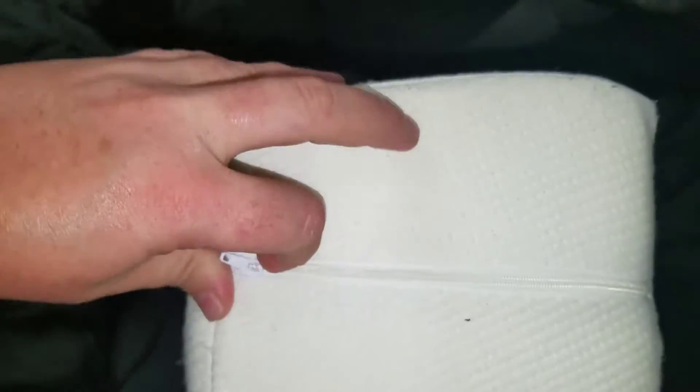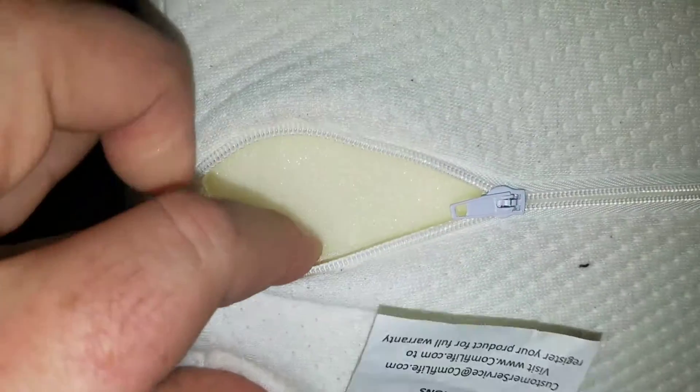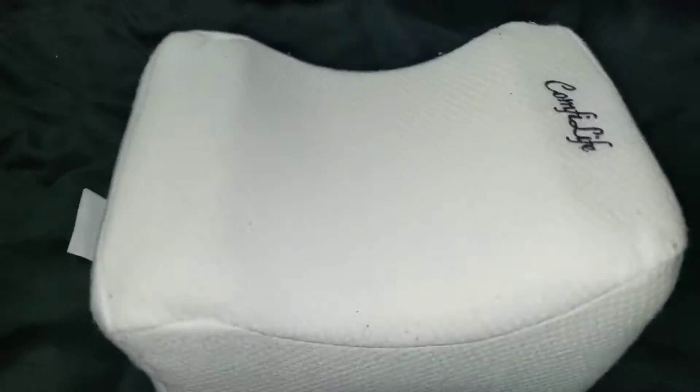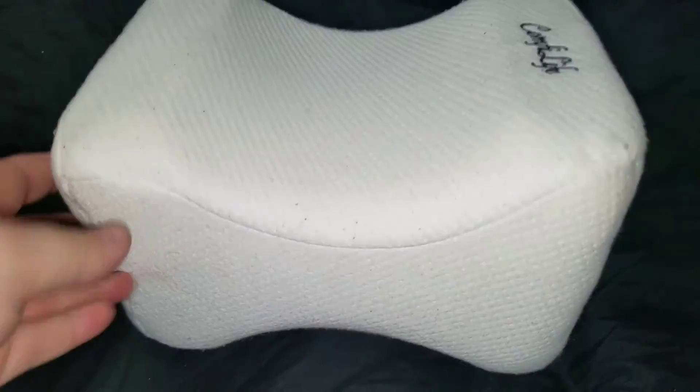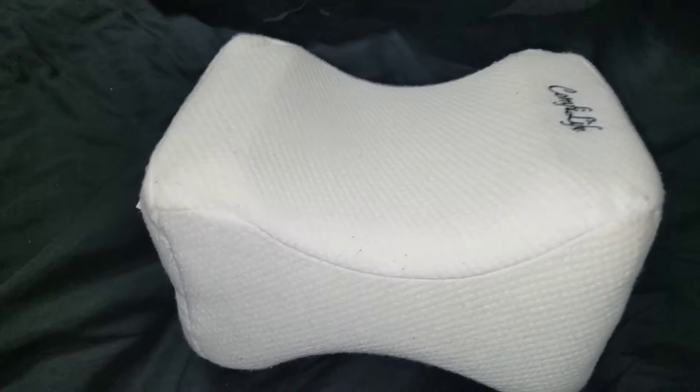The outer part of this is removable. It does have a zipper right here that you can unzip, and of course it is memory foam on the inside, which is really nice. Or if you want to just throw the whole thing inside the washer, it really won't affect it. I've had other memory foam items that I've thrown in the washer and it has had no impact.